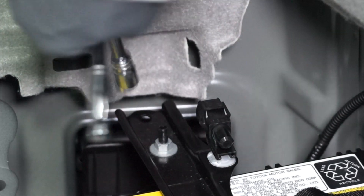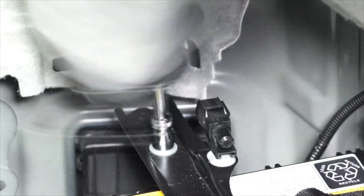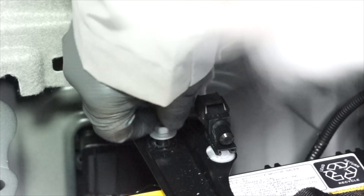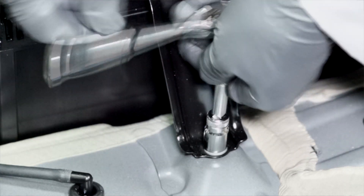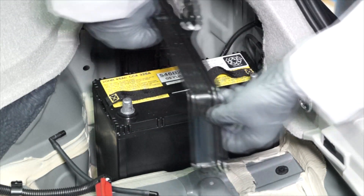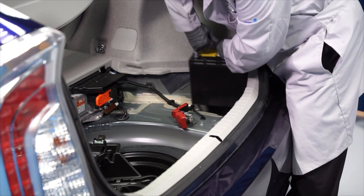Now using your 10 millimeter socket, you can loosen the fasteners for the battery hold down bracket and remove the battery's hold down bracket. Now we can remove the old battery from the vehicle.